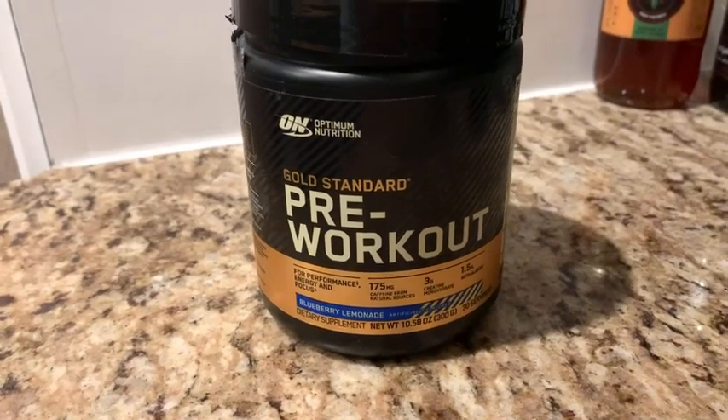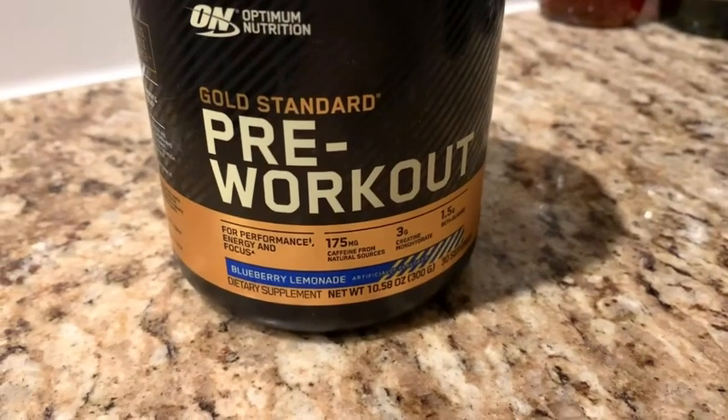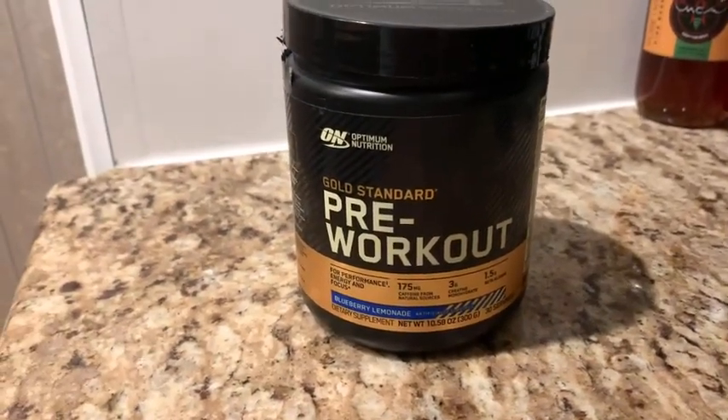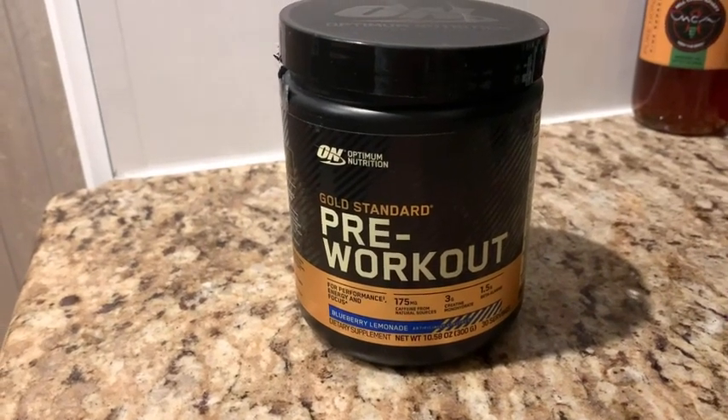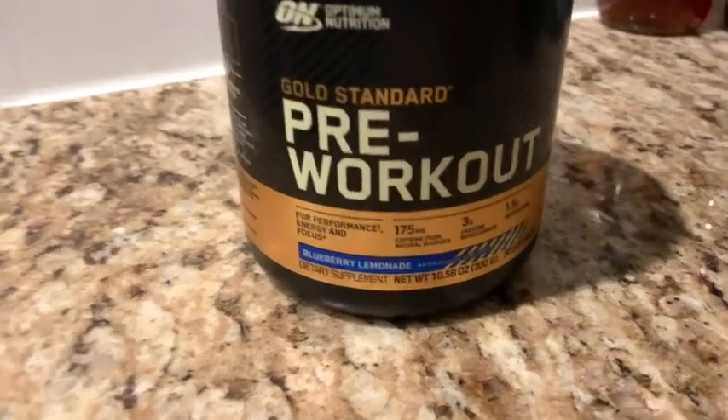Hey everyone, just doing a quick review on the Optimum Nutrition Gold Standard Pre-Workout. This is the Blueberry Lemonade flavor, and I've tried pretty much every other pre-workout in the past 10 years, and so far this has been my favorite. I love this flavor.